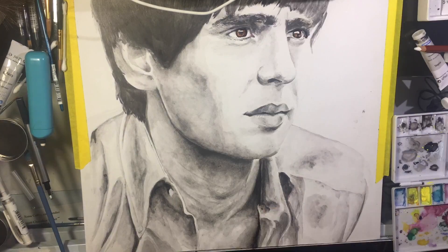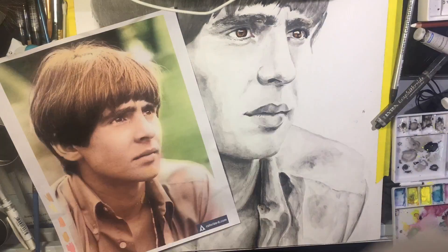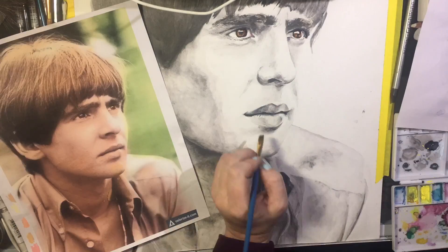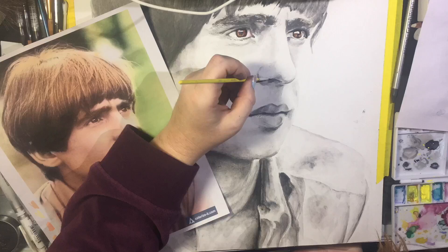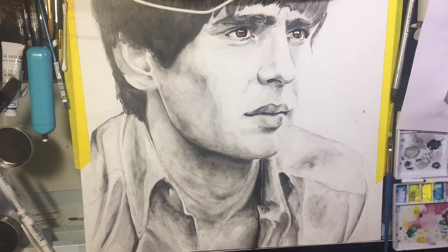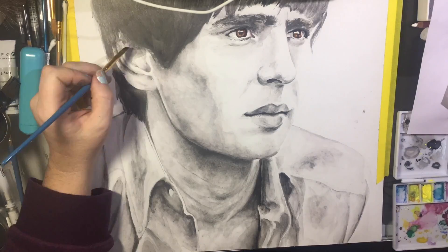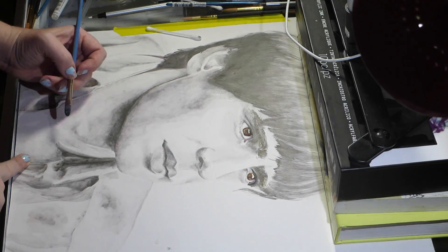Going back over with details, working with the collarbone and the Adam's apple — that was a challenge. I'm not really used to rendering an Adam's apple; it occurred to me that as many males as I've drawn, I didn't ever really have to render one. It's very strange. Going back over and double-checking some of the facial features, making sure the ear is darkened enough.